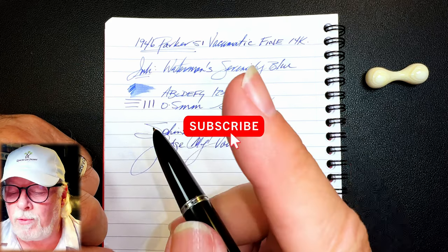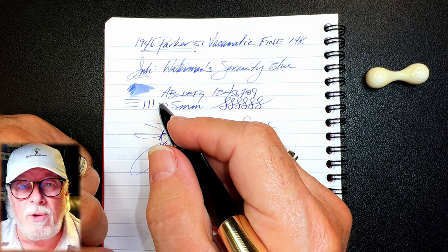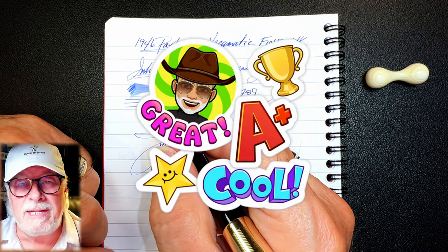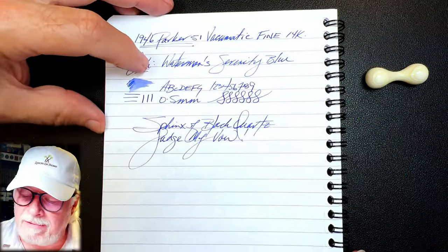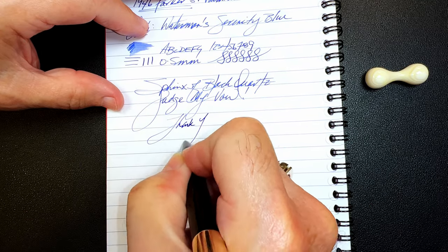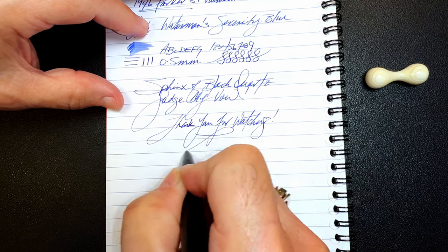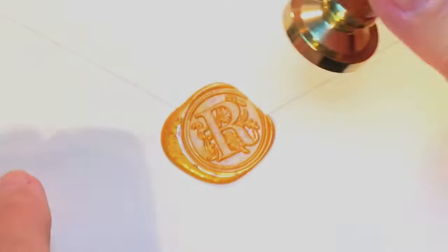If you like this video, please like and subscribe and ring the bell to get instant notifications whenever a new video is posted. You can also join as a member of my channel for only 99 cents a month — I guarantee I'll answer your comments, and you'll get cool emojis, badges, and sneak peek unboxing videos. Thank you for watching, and that's all she wrote.